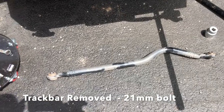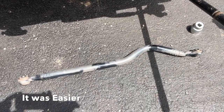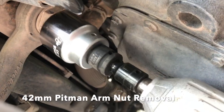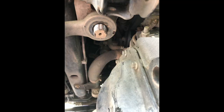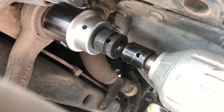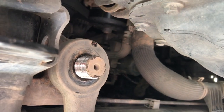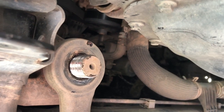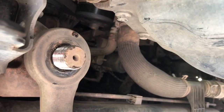The track bar is out — 21 millimeter flag nut and bolt. Now we have room. 42 millimeter — I'll go ahead and get that off and then come back. We got that 42 millimeter bolt off. It was not particularly easy — there was some Loctite on there and a lot of torque, but got it off.